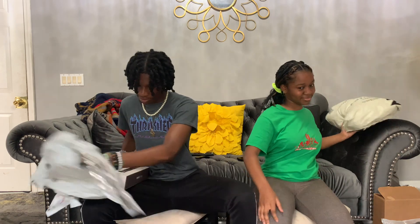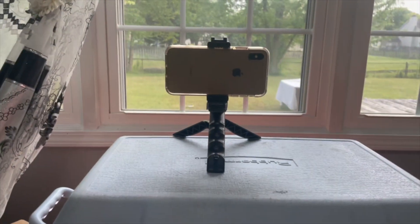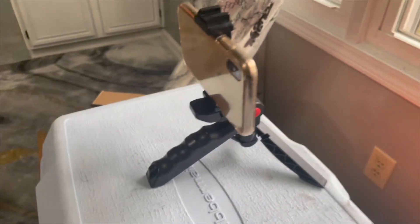I got a phone stand — if you can see the stand on there. This is the stand I'll be using. I usually have a ring light but my sister was being ill today. I don't got no camera but...